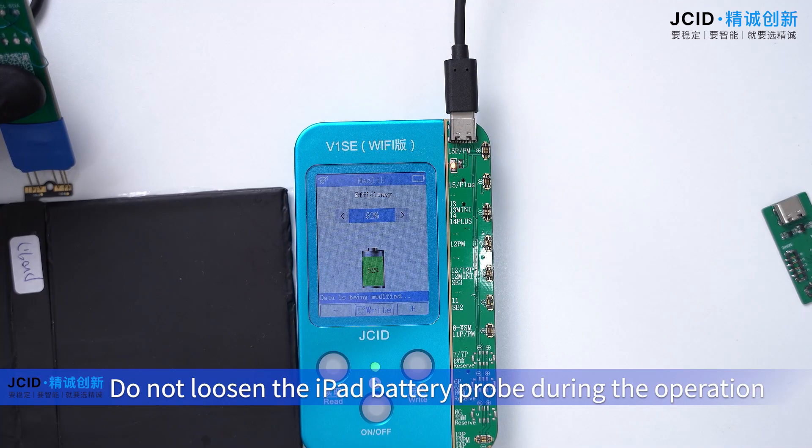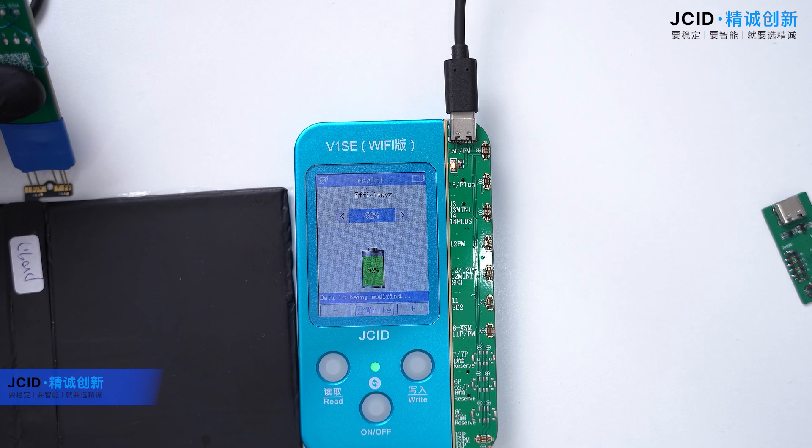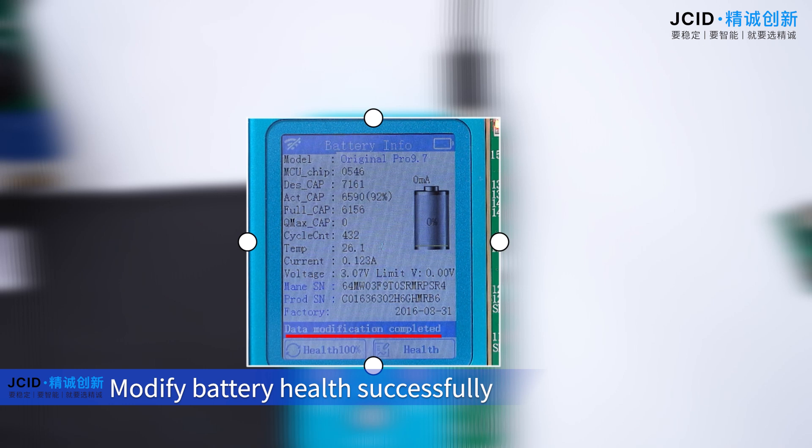Do not loosen the iPad battery probe during the operation. Modify battery health successfully.